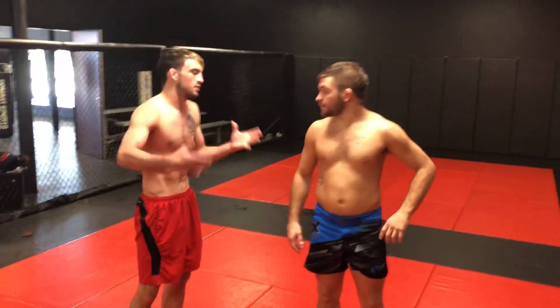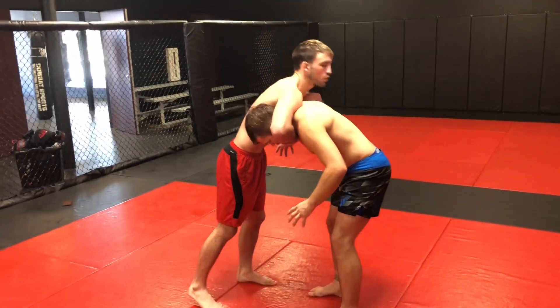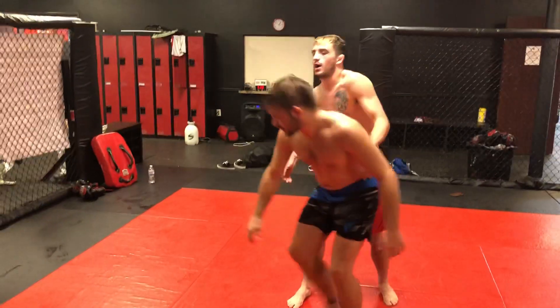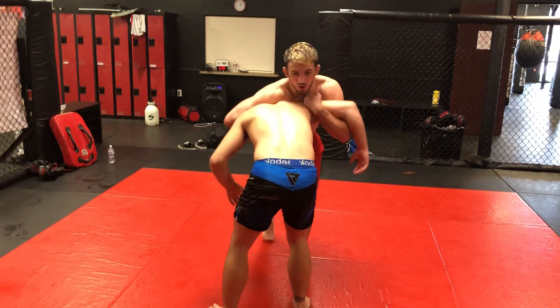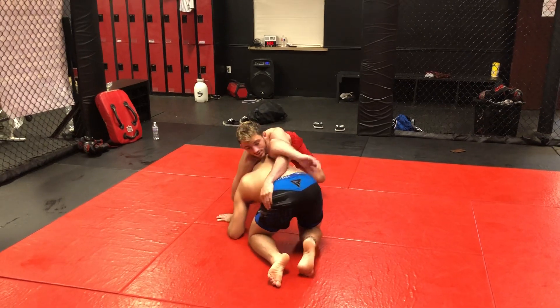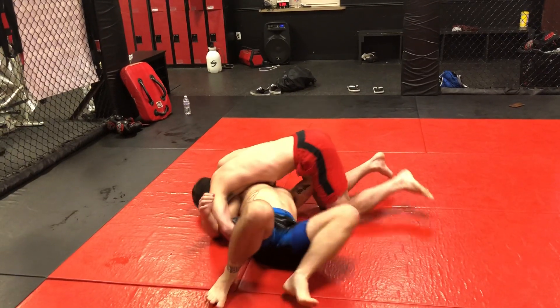Alright, front headlock — the cow catcher position. The way I was taught, the cow catcher was always a snap. If I don't snap and I just try to hit the hip, he can limp arm out and do weird stuff. So I was always taught to grab the back of the arm, start snapping his head to the ground — snap, snap, snap — get here, shoot my arm to his far side hip, and turn him over from here.